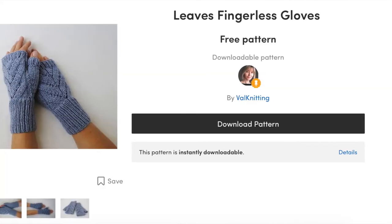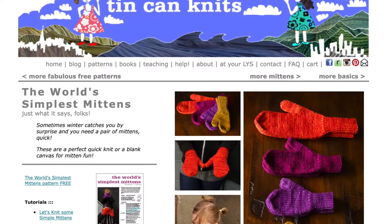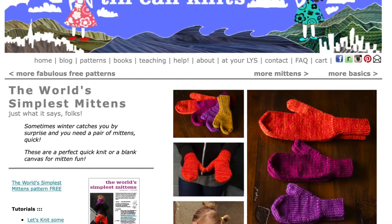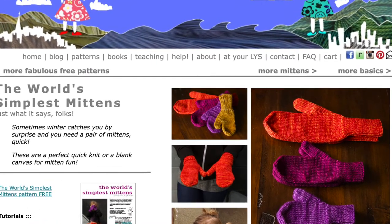Next are the Leaves fingerless gloves, for those who like a little bit of a lacy touch on their design, or if you're getting bored with just knitting plain stockinette all the time, this could be a fun pattern to try. And if you're new to mitten knitting, give Tin Can Knits a try — they have their World's Simplest Mitten pattern, which comes in a variety of sizes from little kids all the way up to grown men.